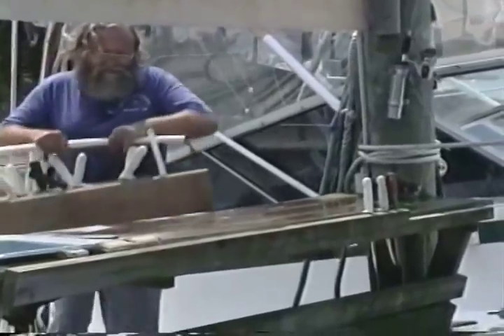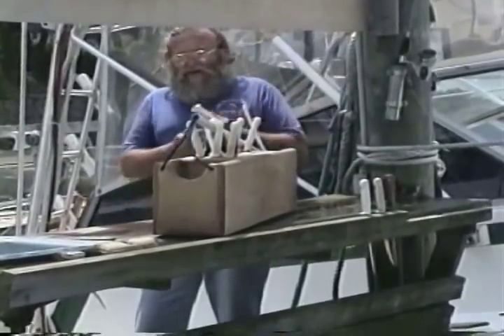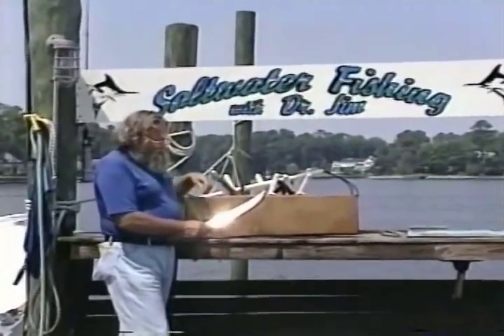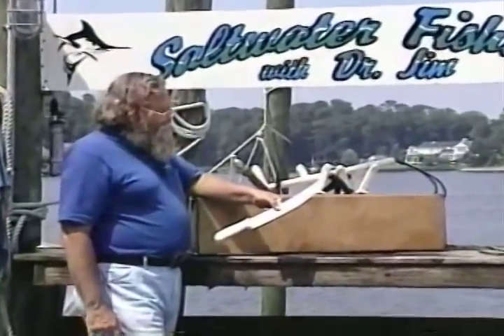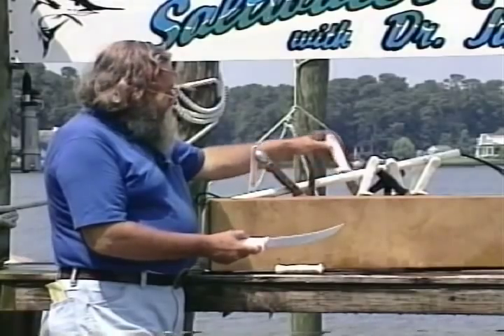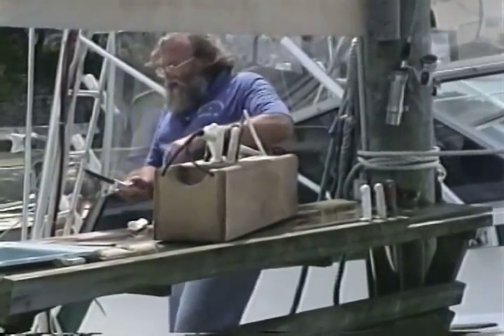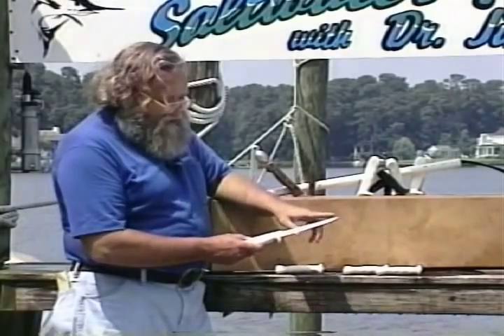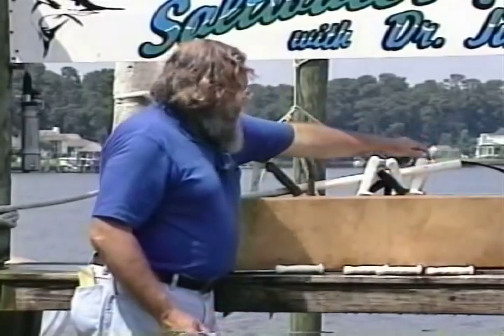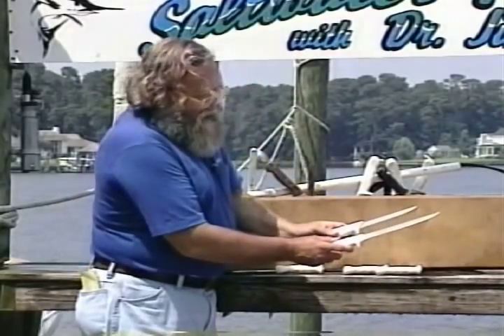The next thing we've got to talk about is knives — I've got a whole variety to show you. If you're cleaning a big fish like an amberjack, you need a blade this big. You can't do it with a little knife. When you get to the smaller parts, you can use a smaller knife. For little fish, you can use a short filleting knife — that's what it's designed for. If you want to go down the length of a backbone, though, you've got to have a longer one — you can slide down the backbone much better with a longer filleting knife.